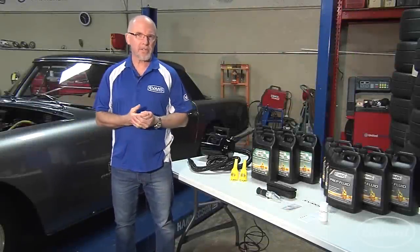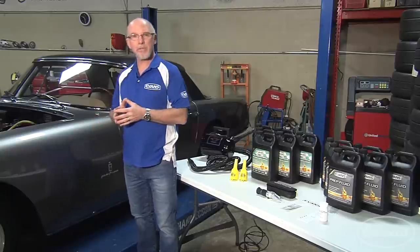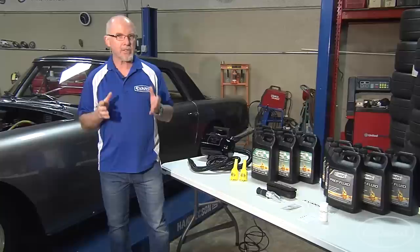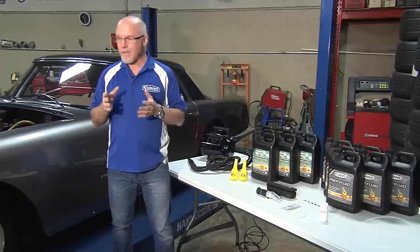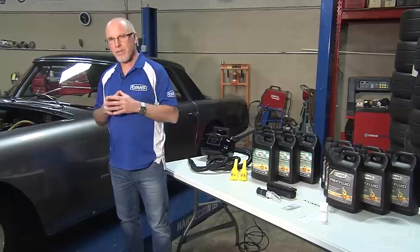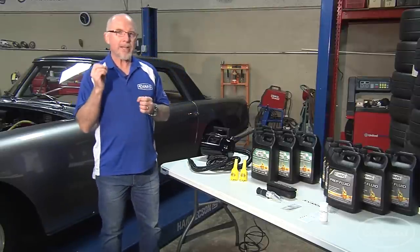Hi, I'm Mike Torville from Evans Cooling Systems. Today we're going to convert this rare 1959 Ferrari to Evans Waterless Coolant. The first question is why? Water or water-based coolants have been used to cool engines for over 100 years for good reasons. Water transfers heat better than anything else, but water has its challenges.